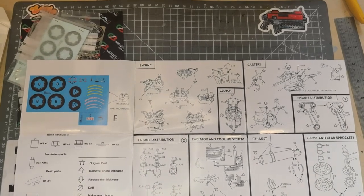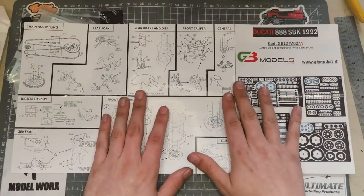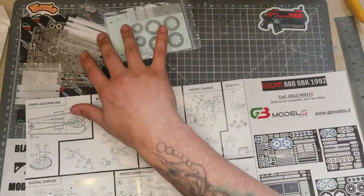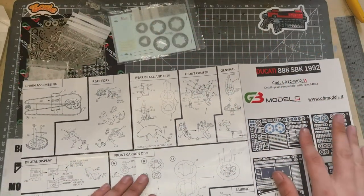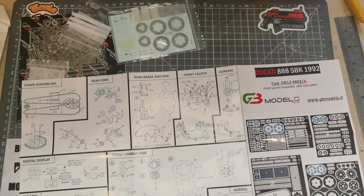Both sets are very nicely detailed and substantial for the price. You've got a fork set, a chain set, a photo etch set, and some decals. All in, that's quite a lot of detail you can add to the model. I am actually thrilled with this — I've seen photos and kind of knew what it looked like, but to actually have it in your hands and see exactly how detailed the bits are going to be, I'm very eager to build this now.